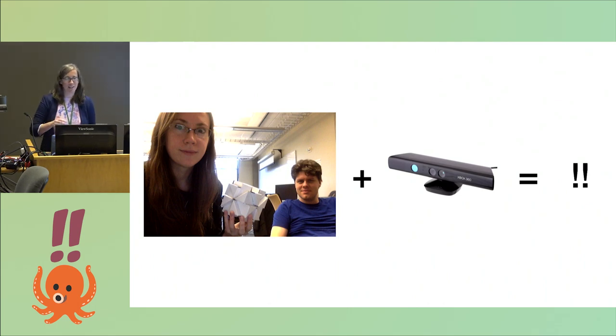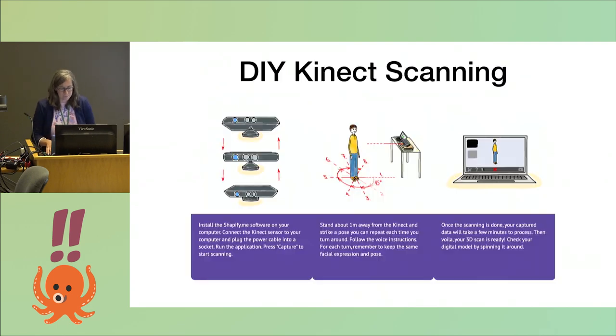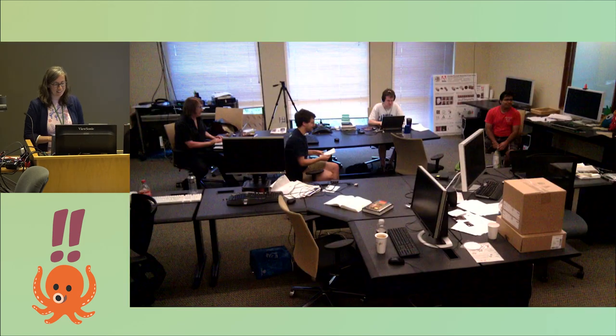We were like, yeah, we'll do that. But unfortunately, Richard was out of town during the few weeks we had this idea. So we searched around online and found this company called Shapeify where you could either go to a fancy booth — probably in Europe — and get scanned, or use their software for DIY Kinect scanning where you set up your Kinect and rotate in front of it yourself, then order a 3D print. So we snuck into the computer graphics lab at UW in the middle of the night with our wedding clothes on when none of my friends were there.